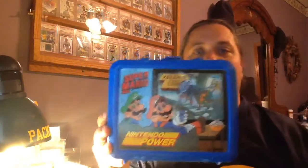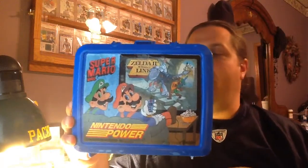This will actually be a lunchbox video, because I found a couple lunchboxes I was pretty excited about. The first lunchbox I found — and I won't make this a real long video — was this lunchbox right here. Now, I usually don't go this far into the 80s, but this is a 1989 Super Mario Bros. and Legend of Zelda lunchbox, Nintendo Power.